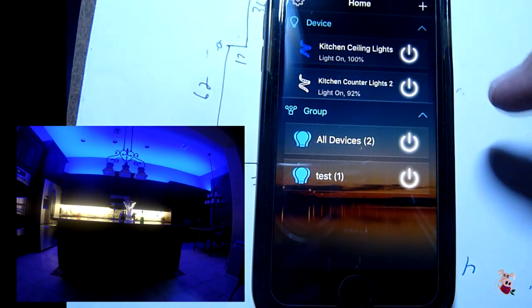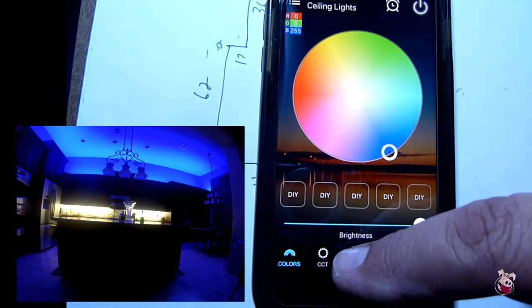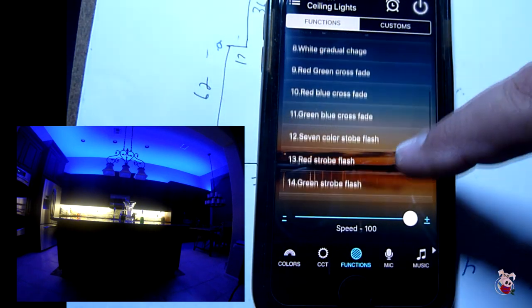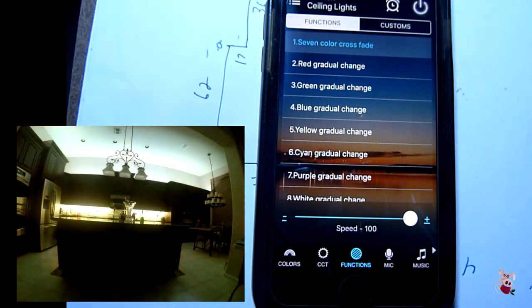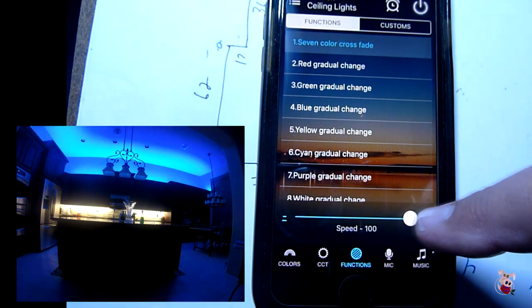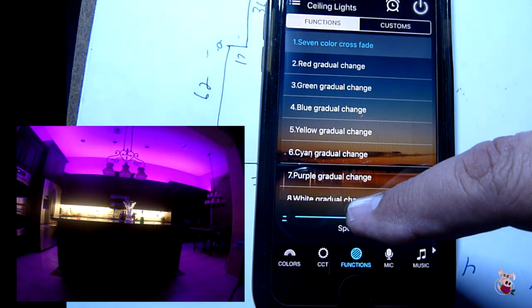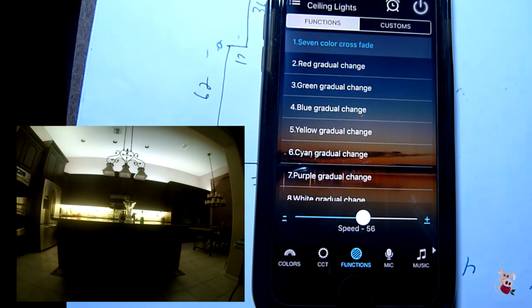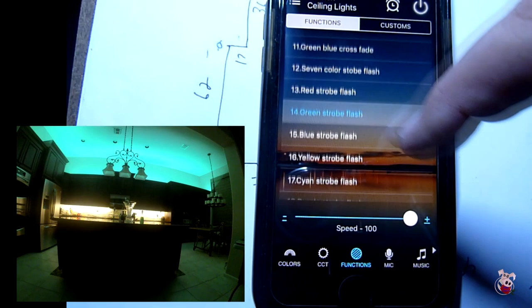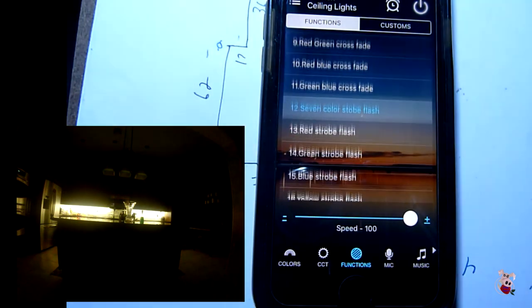So with the app open, we will adjust it to do ceiling lights. We will go down to functions and scroll to seven-color crossfade. It changes rapidly — this is the speed control at 100%. I could slow it down to, say, 50%, and it takes more time, about 30 seconds give or take for each color. Put it back at 100%, and then we can go to green strobes, red strobes, seven-color strobes.